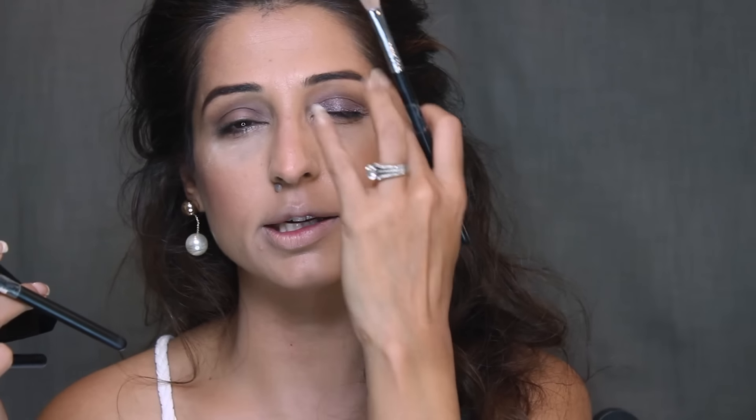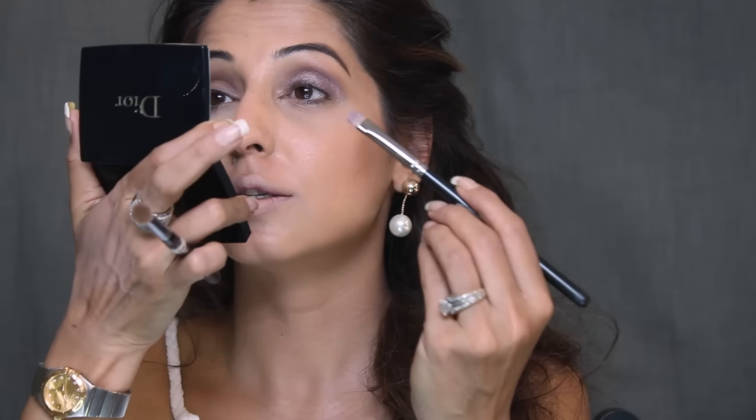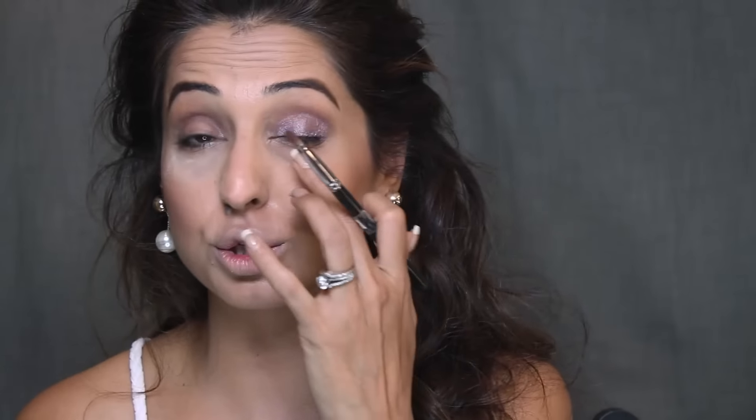If you're worried about eyeshadow falling onto your foundation, just take some loose powder on a small brush and apply it under your eye. This is called an eye guard — if any eyeshadow falls down, it won't ruin your foundation. But the thing about good brands is that fallout is very minimal. This is just one coat of eyeshadow on my base.